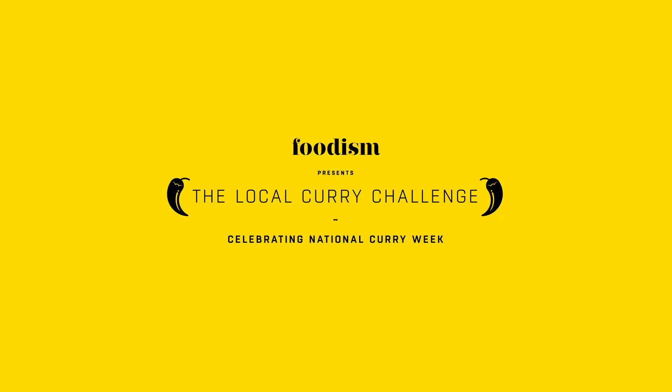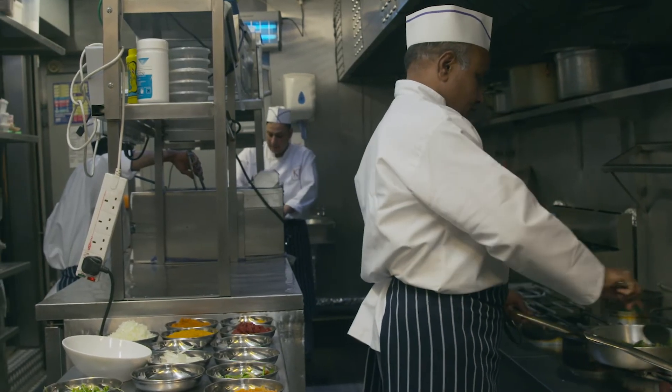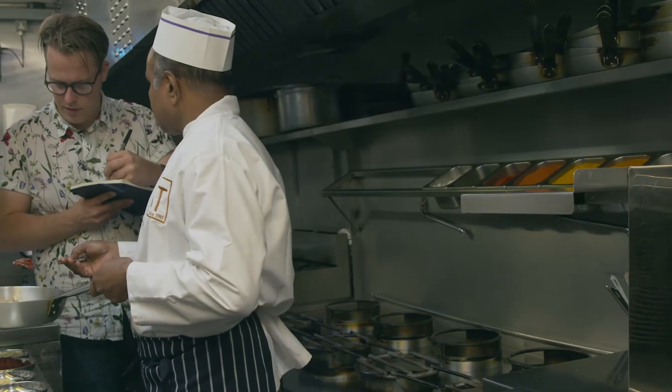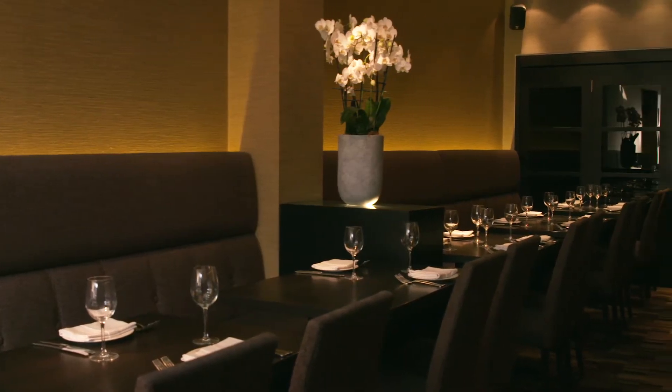Kennington Tandoori has been serving the residents of this part of South West London for 35 years, and the guys in the kitchen have been there almost that long. The brief is simple — get in there while they're closed and get some hands-on knowledge from the chefs. I chat to owner Kauza about the restaurant and what they've got prepared.